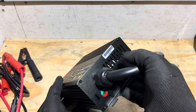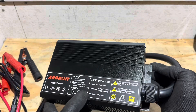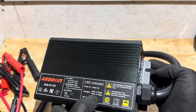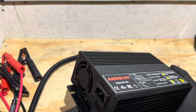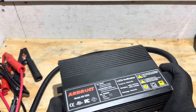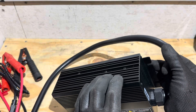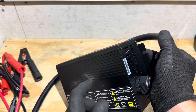Right under the DC lead, we have an LED indicator light which, if you reference the front of the charger sticker, gives you a reference point to see your state of charge and what the charger is doing. The cooling fan on the back is a pretty good size considering the overall frame size, and we have airflow vents on the front with machine grooves down the sides to help dissipate heat.